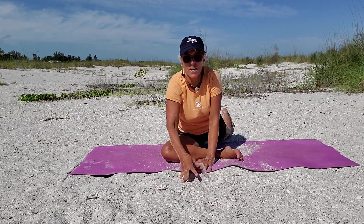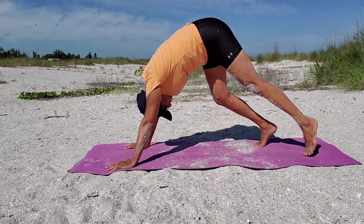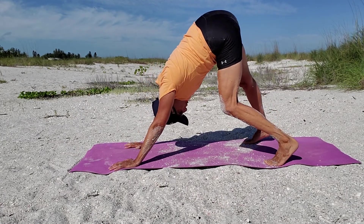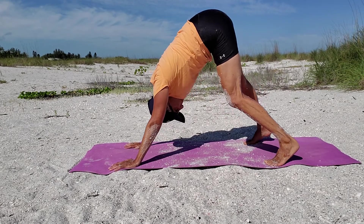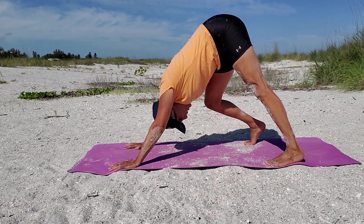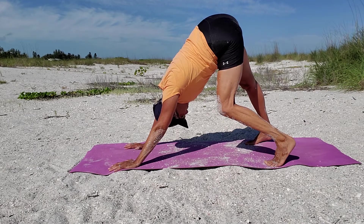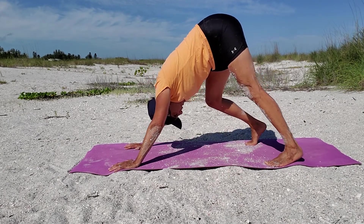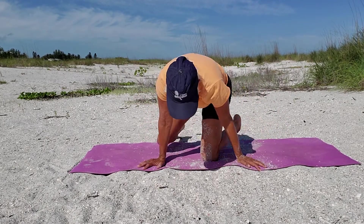Now we're going to go right into downward dog. It's so sandy! Bend just your right knee and hold it for a breath so you feel that hip. Then bend your left knee — I know I said we were sitting but just this one — you're getting your hips. And then come down onto all fours and come the other way.